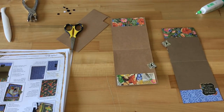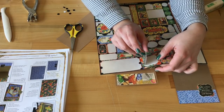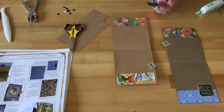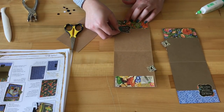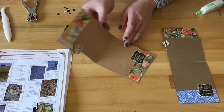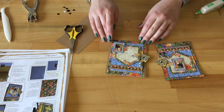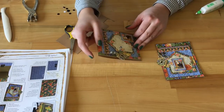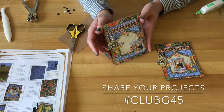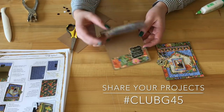Last but not least, let's add a little sentiment. From our sticker page we've got 'Life and love are very precious when both are in full bloom.' It has a frame as well as the inside little quote, so you can use them together or separately. Put that right here — and there you have it! Our handmade card is all done, ready for any occasion, and it was super simple to make. Be sure to share your projects with us on Instagram and Facebook using the hashtag #ClubG45, and as always, happy paper crafting!